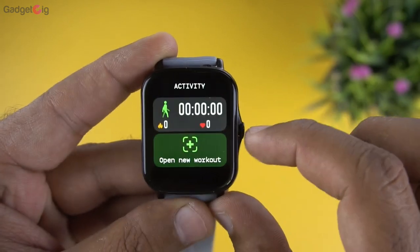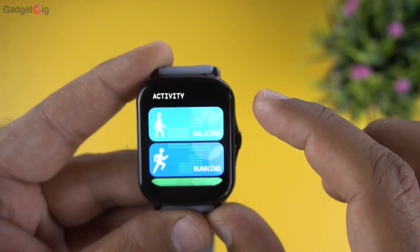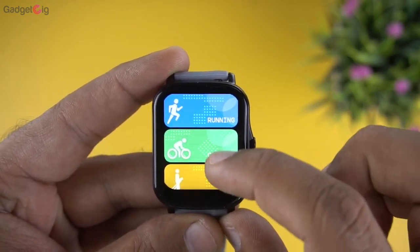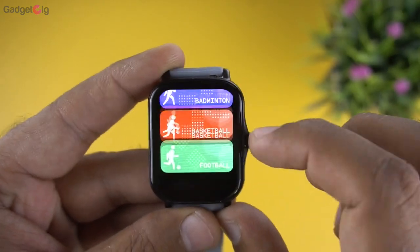After that we have the activity menu, which is the workout mode. Sports modes include walking, running, cycling, skipping, badminton, basketball, and football.